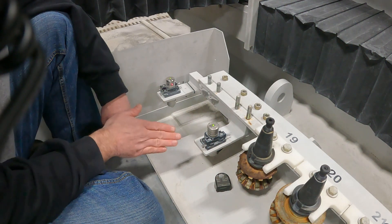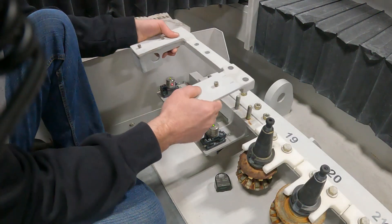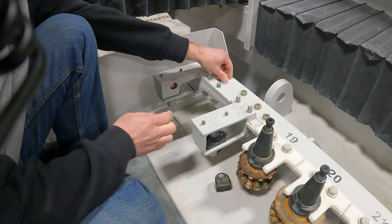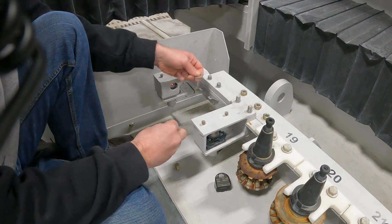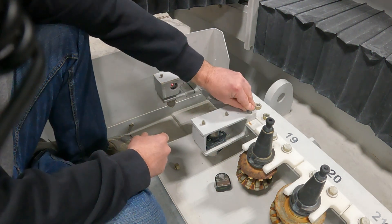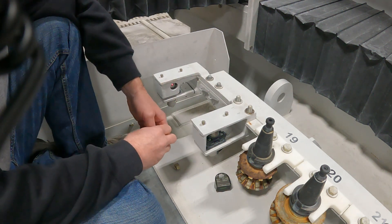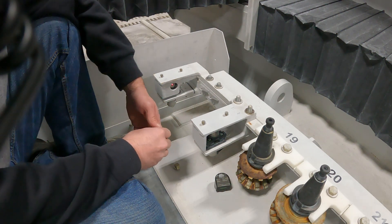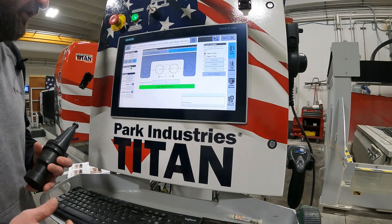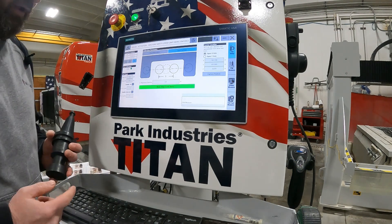Now we can just put our top plate back on. When you tighten these bolts down, they don't have to be reefed down real hard — just snug them up and we should be good to go. After you align your ITM head, you do want to do a calibration and beam align just to make sure everything is in par. You should have your ITM tool with the measurements already in your machine. Now that we've got everything back together, our probe is lit up a solid green, which is good.